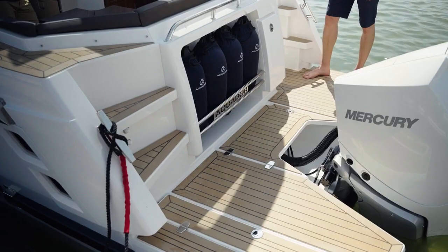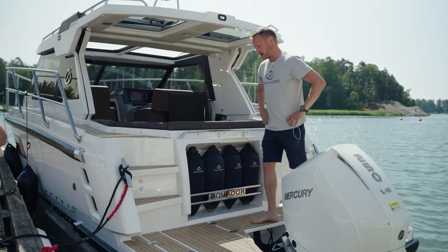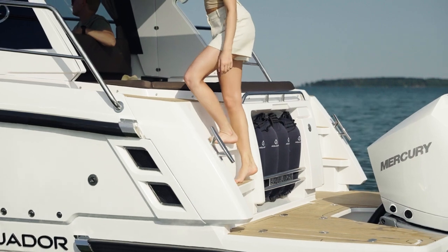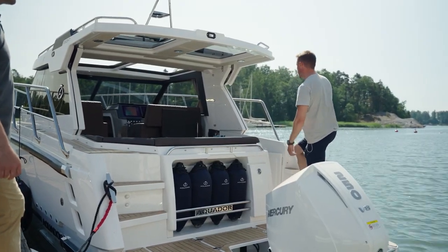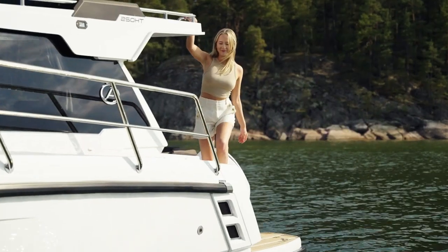We also have access to the bow deck from both sides. The main access is from the port side with wide, generous steps, but of course you also have access from the starboard side with slightly smaller steps. Together with a nice grab handle, it's easy to get up.